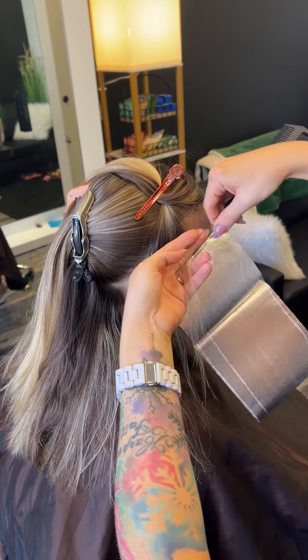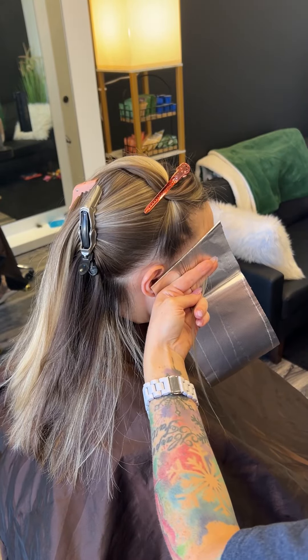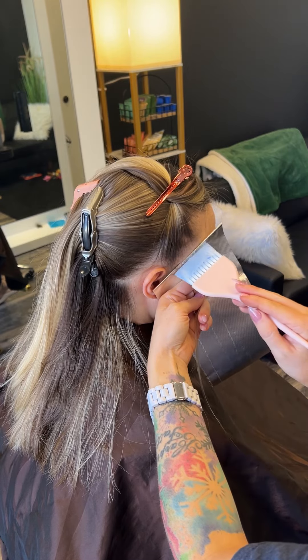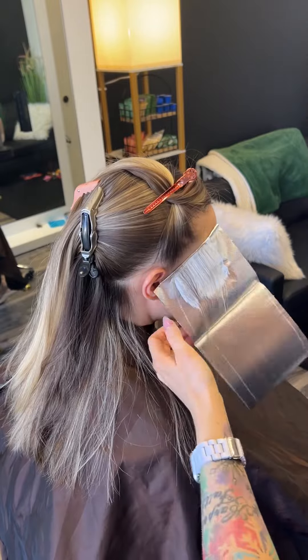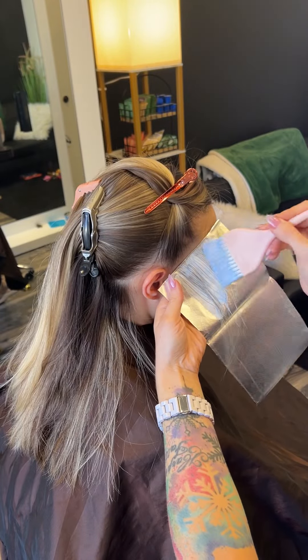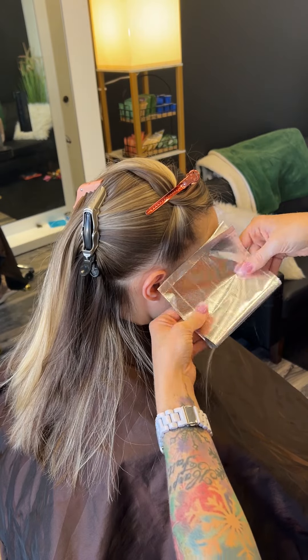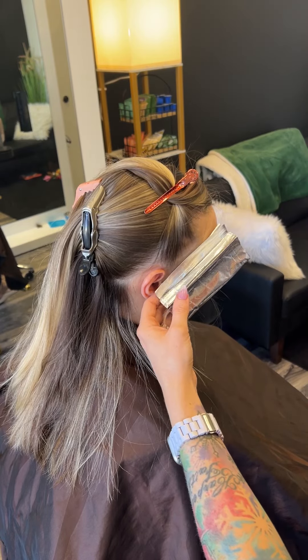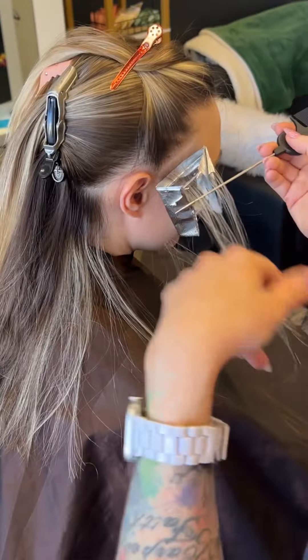So first we're starting out. Every time I do a hairline, no matter if it's soft or bold, this first foil right here will be a baby light. And a baby light is a very thin, thin slice. I'm feathering it up and making sure I get it all the way to the scalp. Do not squish and squeeze your foil and fold it into a cute little packet.